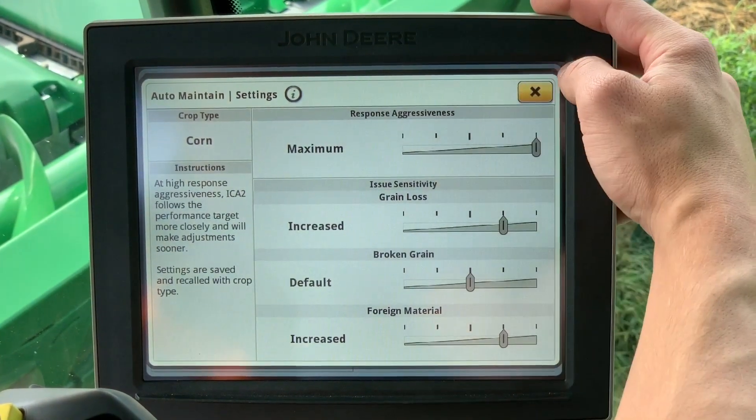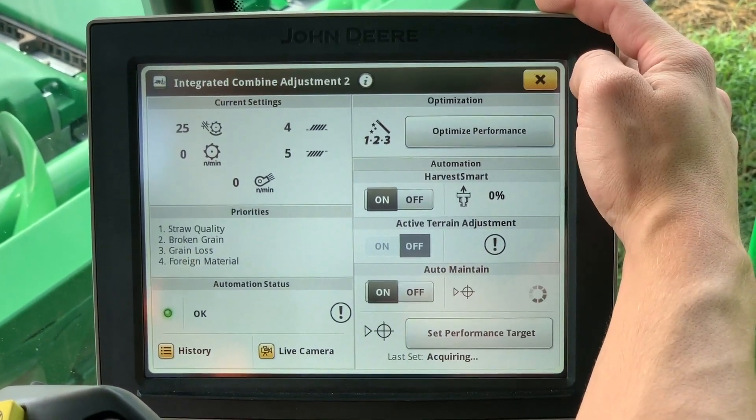The foreign material setting is recommended at the increased setting.